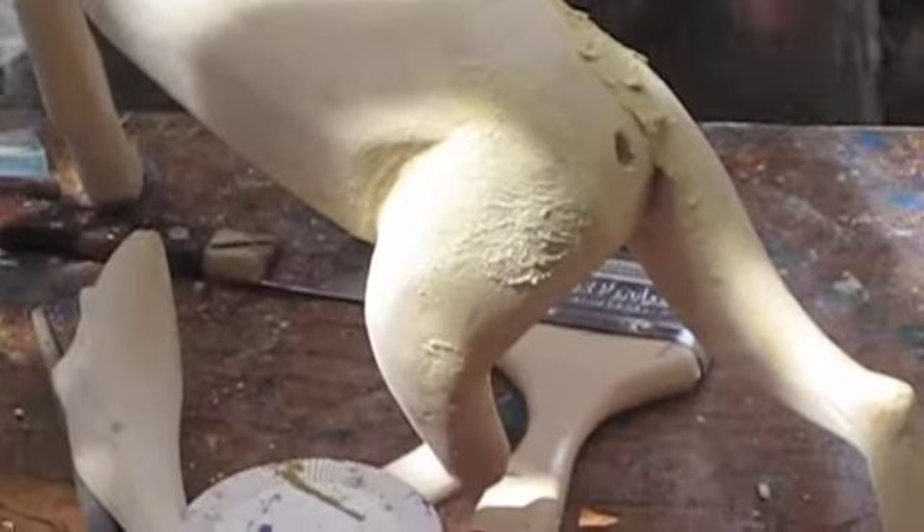This is actually several pieces, and he puts them all together to avoid bugs from eating the wood — with this putty also. So what we saw him carving is just actually one part of the body.